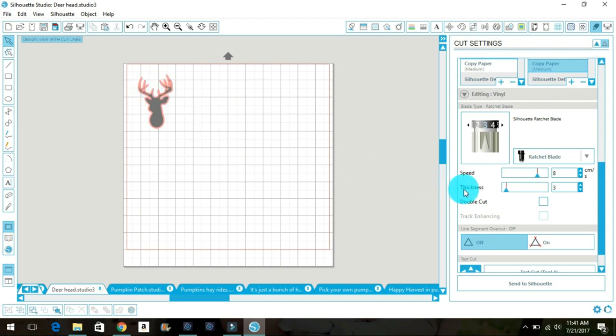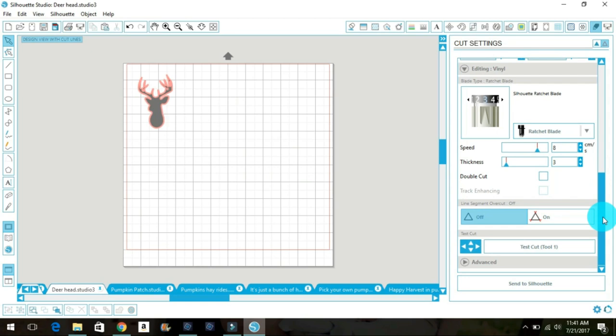The setting I change most often is the thickness. For contact paper I like to keep it at three — sometimes you can bump it up to four, but I usually cut it at three. You don't want it to go too deep and cut through the paper backing. These settings have pretty much always worked for me. Once your cut settings and design are ready, you just click 'Send to Silhouette.'